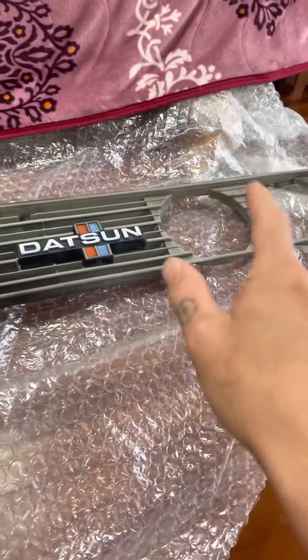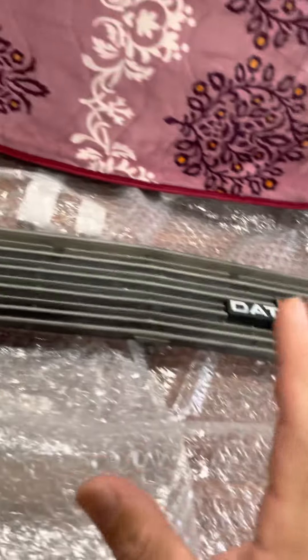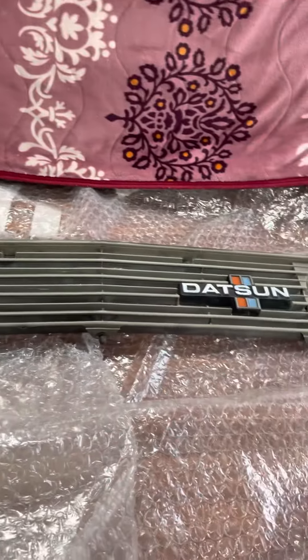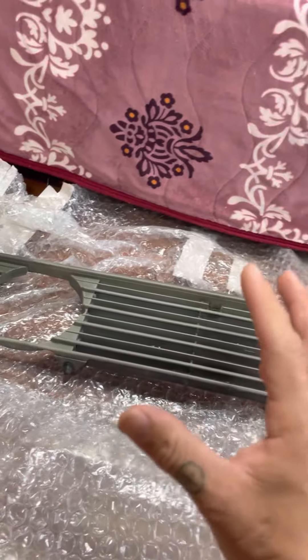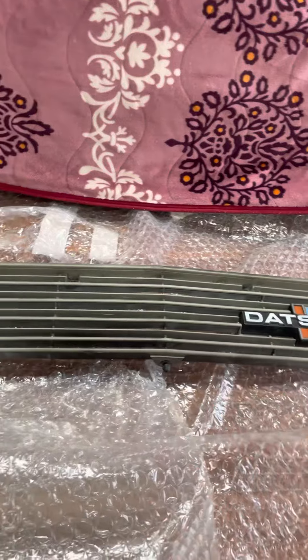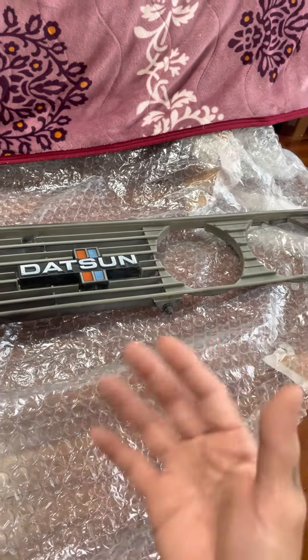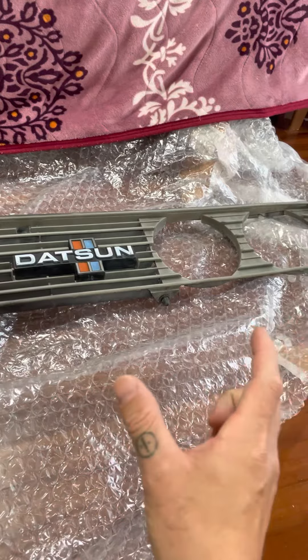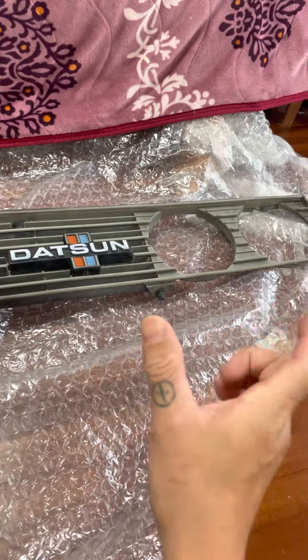This is a Zanki grill. The Datsun 720 model came out in '79 through the '80s and had the round light grill, just like the 620. From that year onward they converged over to square lights — what we call Koki, basically the new and old. Zanki is the old, Koki is the new — the model uplifted its front end to the square lights.